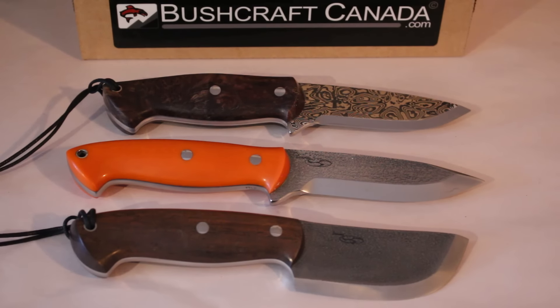Hello, Paul from bushcraftcanada.com. I thought I'd do a quick video here. We've just had some more deliveries in from Seth Cosmo — he has quite a range of knives. We've had several deliveries and of course fantastic quality knives Seth does. I just thought I'd show you a quick selection of the ones we've had in. We've had a real range — lots of Damascus knives and quite a range of his bushcraft knives — so I thought I'd quickly show you three of them here.